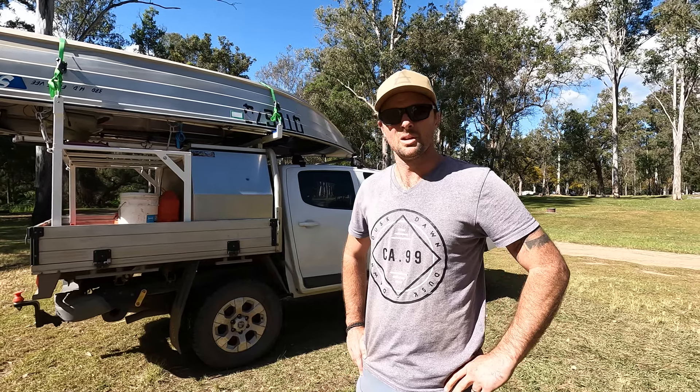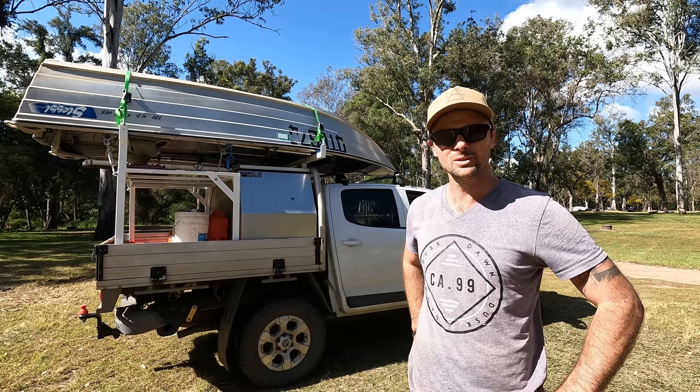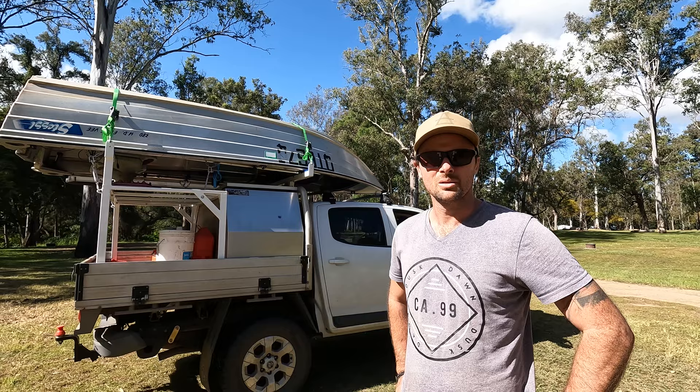We're going to class this one as a custom DIY budget boat loader on our Colorado. All in, we're about $400 — $200 of that was powder coating. We're working with a Stessl 380 HD, it's 3.8 meters long, which is probably about as long as you want to go for a rooftop tinny, and we'll show you why in a minute.